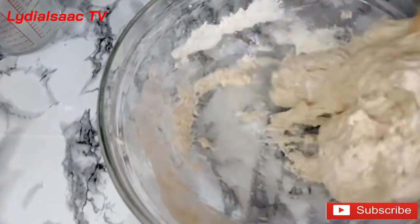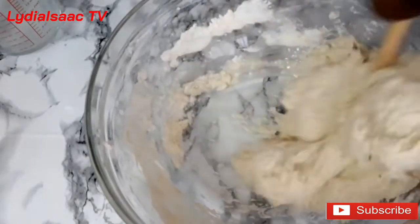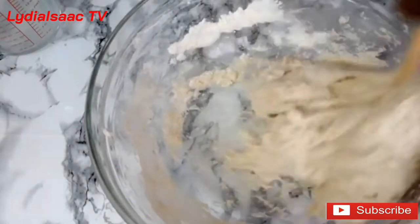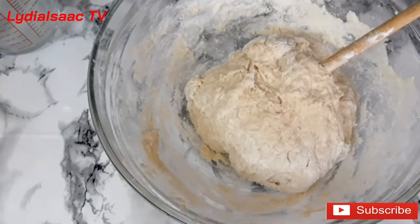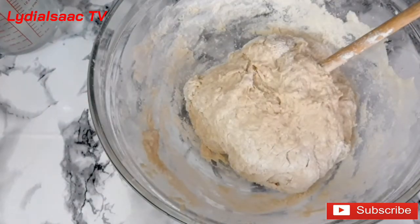Don't forget to check the description box so you can get the full list and measurements of all the ingredients I used in this recipe. Now I'll take off the stick and start using my hands to knead the dough.